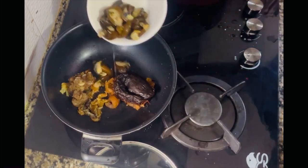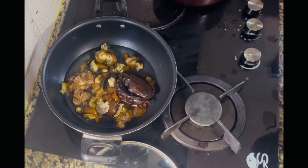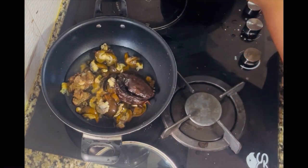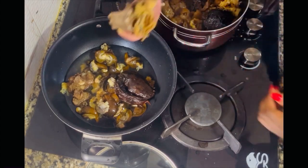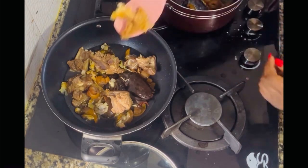Right now I'm going to pour in my already washed snails. Notice that I allowed my meat and fish to be properly boiled before adding the snail. I intentionally did this because I wanted my snail to still be crunchy after the whole soup is done.